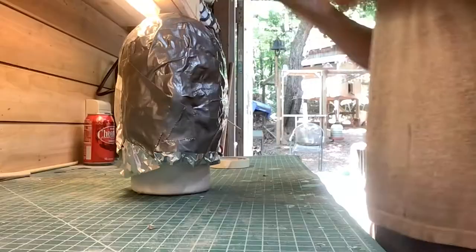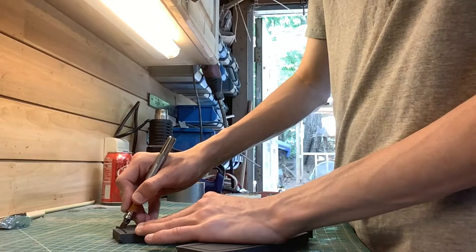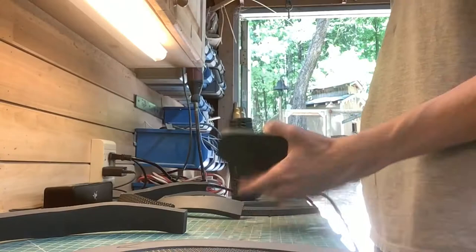I made a pattern. I cut the pattern out and put it on foam and started cutting out the foam. Here it is. Look at this — heat gunning. I flex it, bend it around.